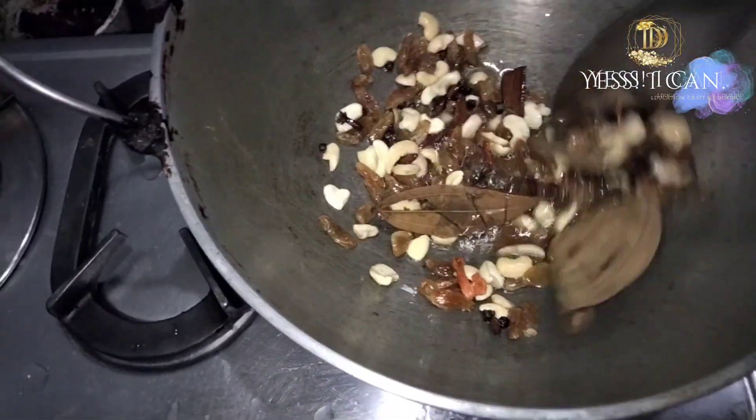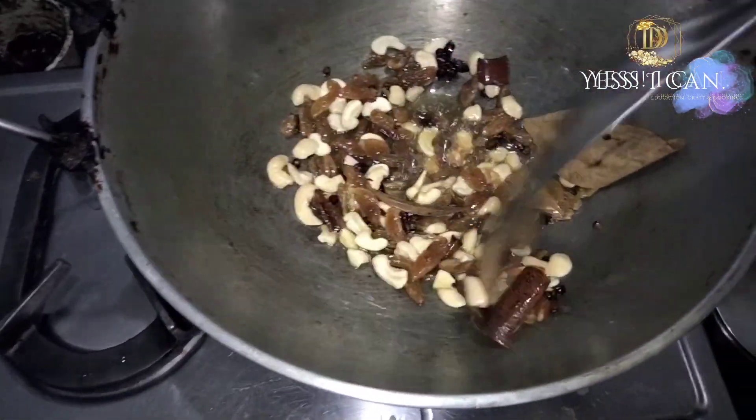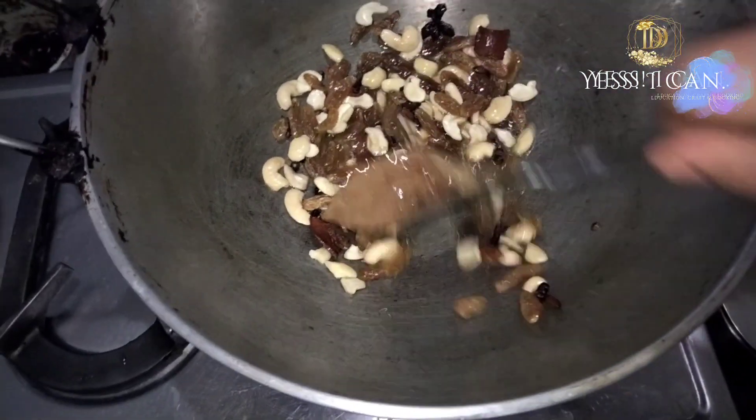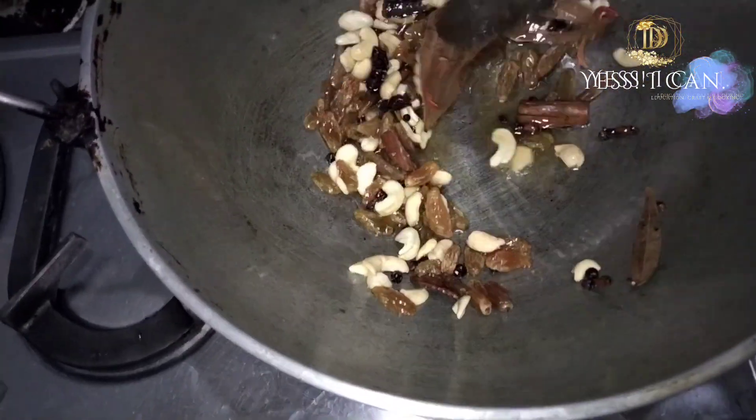In 5-10 minutes I will add the kaju kishmish. I will add until it gets a little brownish color, then I will saute it.